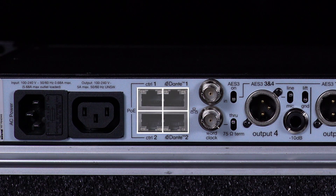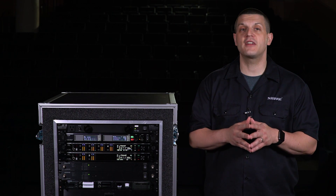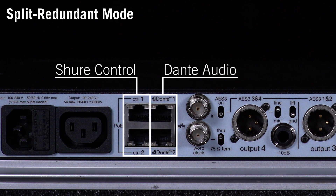Four network ports are available to support a variety of network topologies. From the factory, the receiver is set to split redundant mode. This mode keeps Dante audio and SureControl on separate networks while allowing you to take advantage of Dante redundancy.